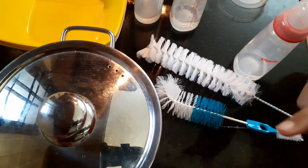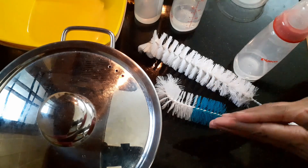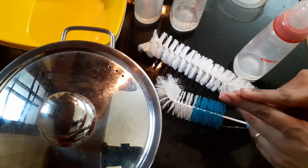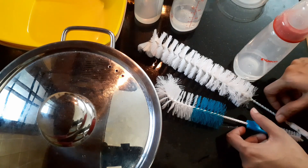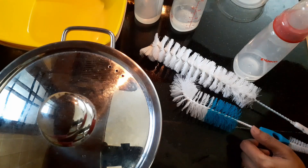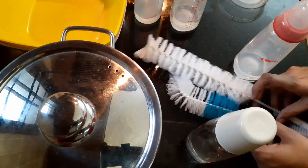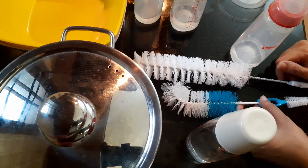Now I will show you what things you need for washing the bottle. This video is for you mommies — you have to wash the bottles, so we should know how to clean them and how to sterilize them before you can use them next time. I'm going to show you what brush to use, how to clean the bottles, and how to sterilize them so it will be safe for the baby.